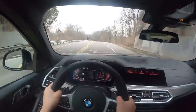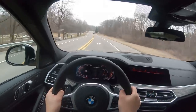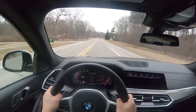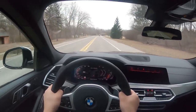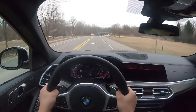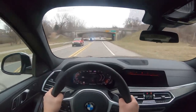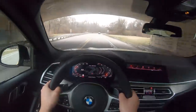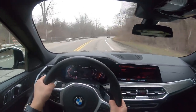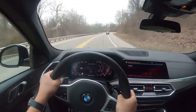That 553 pound-feet of torque comes on at a very low 1,800 RPM. With launch control, these have been tested to 60 in 3.8 seconds, which is very fast given that it's the M50i and not the X6 M. It's pretty isolated and comfortable in comfort mode. We've got adaptive dampers. It has a ZF 8-speed automatic transmission and xDrive as standard, but it's a rear-biased system.